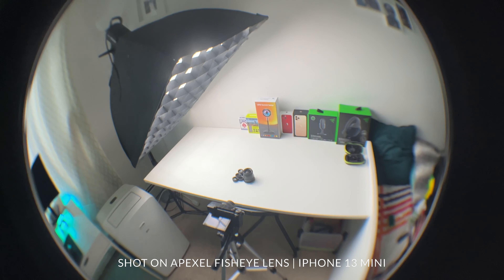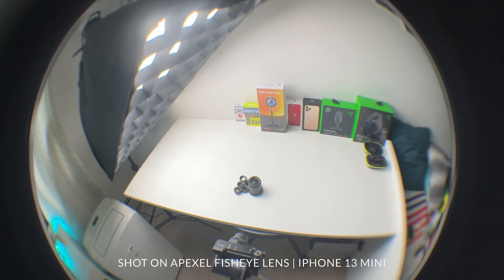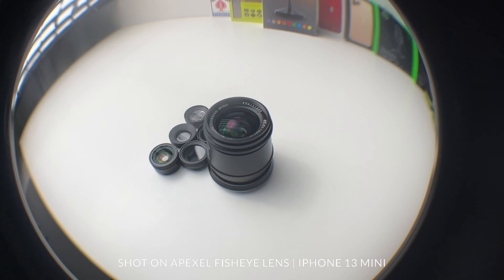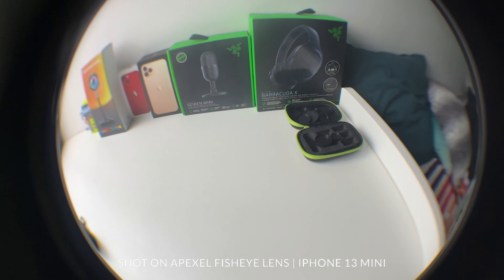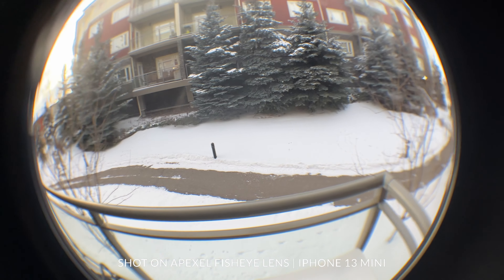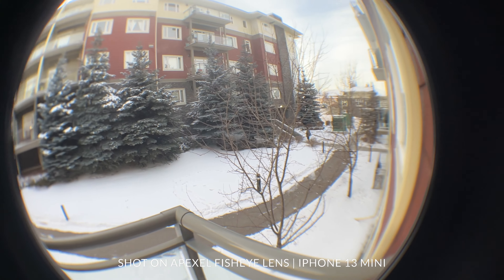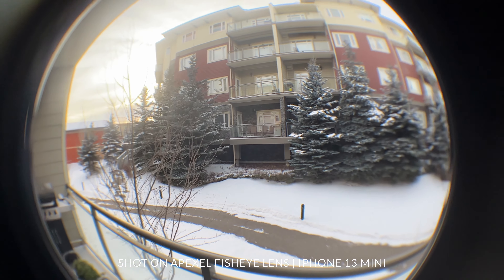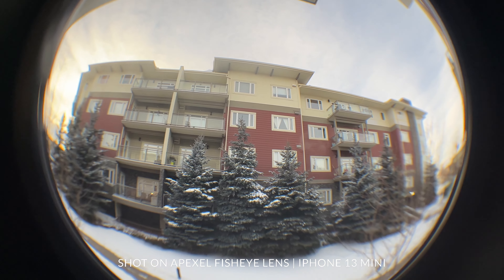Now let's talk about the fisheye lens. When I got this I thought I would never use it, but the quality is good — it's not perfect. It has a circular crop around the frame, and I don't really have a frame of reference for it. I'll sound like a broken record, but all these lenses have some amount of chromatic aberration. For the most part you're not going to notice it, and as long as you place it carefully on the center of the lens you won't have issues with vignetting or extremely blurry edges.